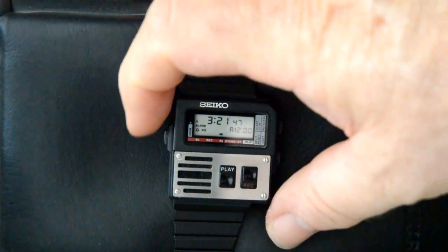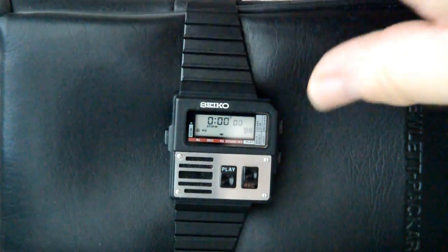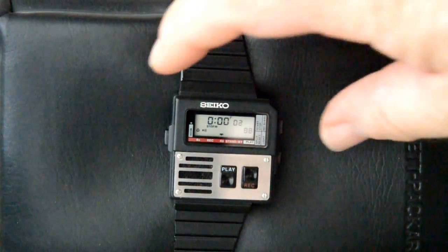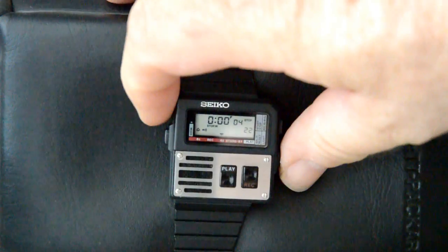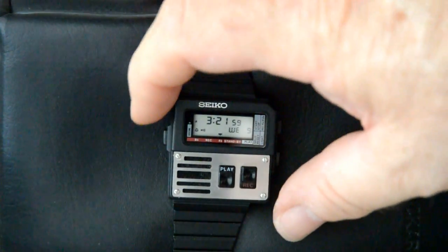This is the alarm set mode. This is the stopwatch. You can see the stopwatch is working — I stopped the stopwatch and reset it. Okay, this is the time mode again.